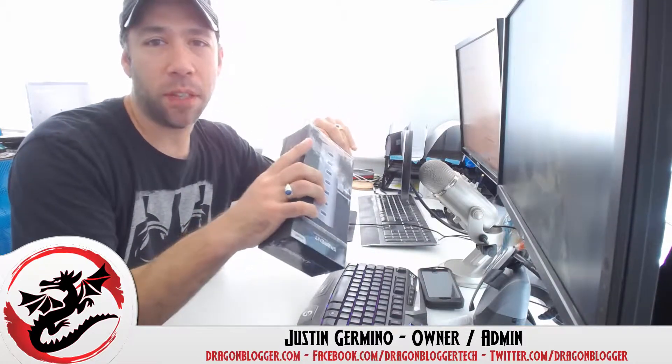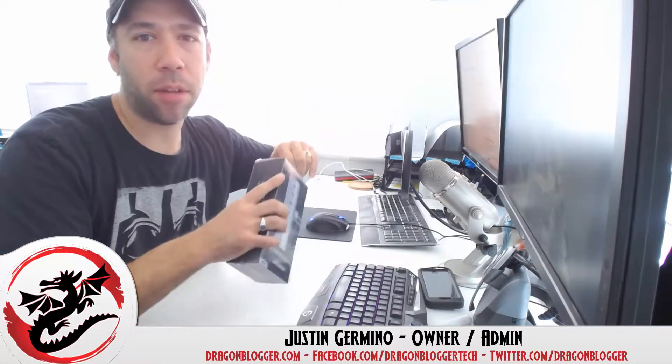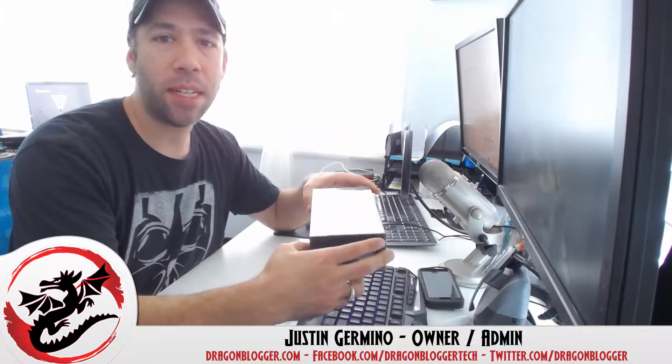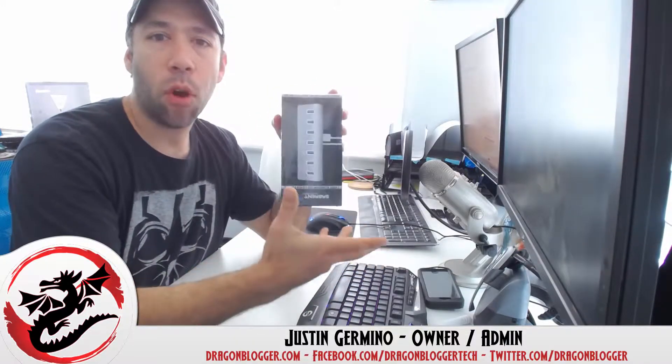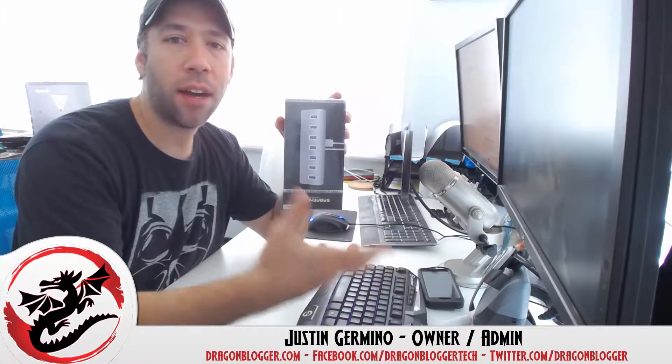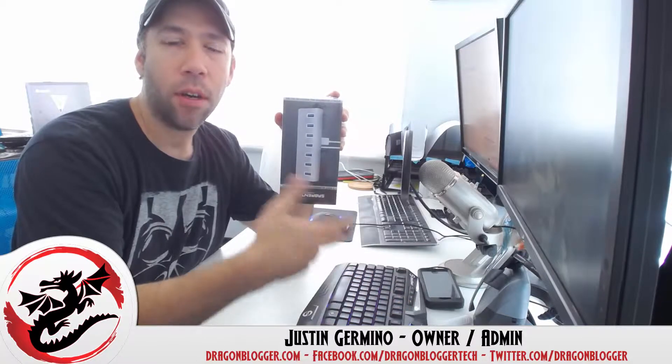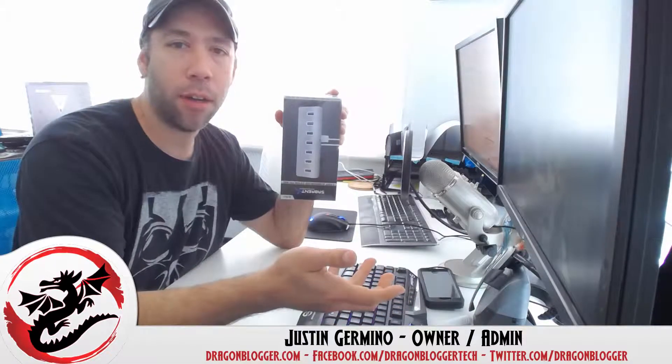So while it says specifically designed for the Mac, it's fully Windows compatible. I actually needed a 7-port USB hub that I could set on my desk to give me more port access. Now that I've got a Kindle Fire and so many USB sticks, I just need more ports because I'm running on a laptop now rather than an old-fashioned desktop.